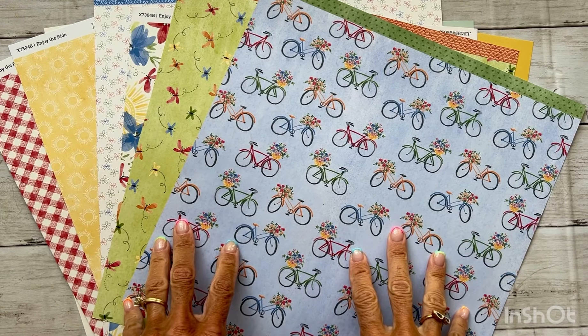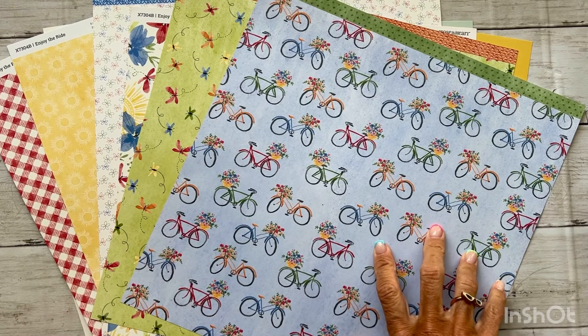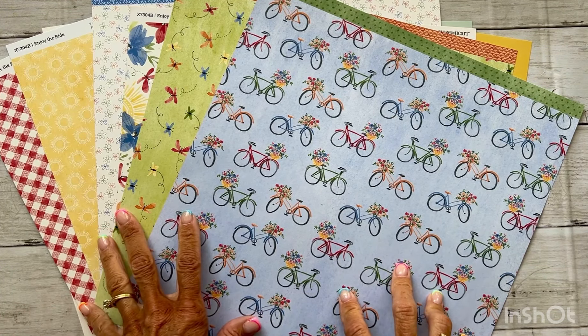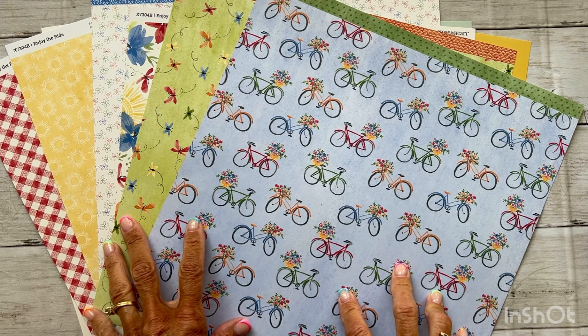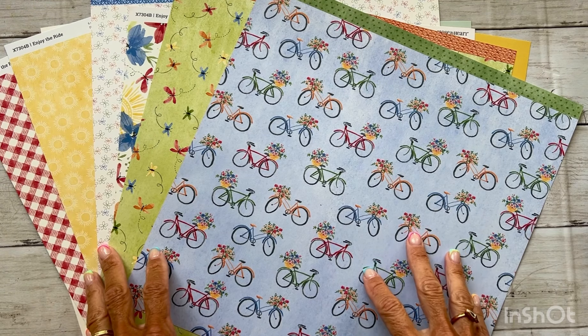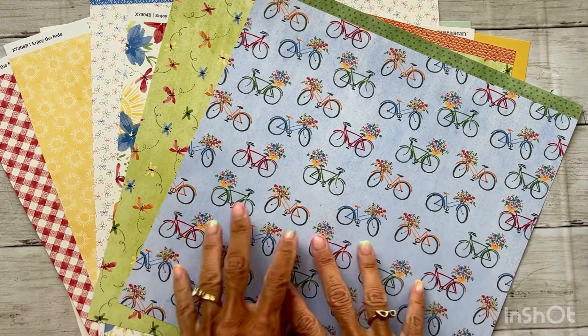Hey there friends, welcome back to my channel, it's Amy here. Today I am going to create a one-page layout featuring the exclusive Close to My Heart 'Enjoy the Ride' collection. This is a Close to My Heart collection that is available through Stampin' Up — I never thought I would say that.